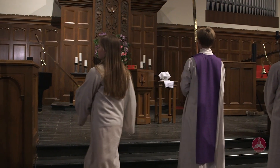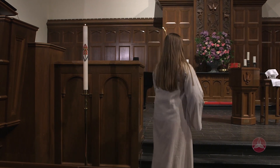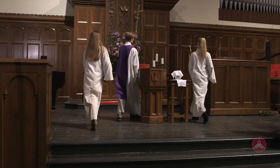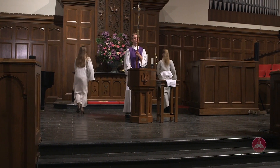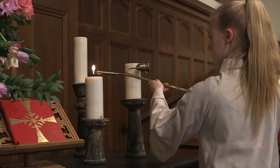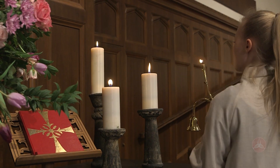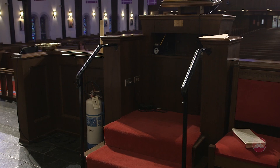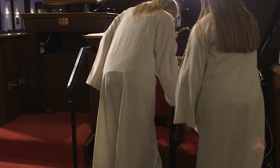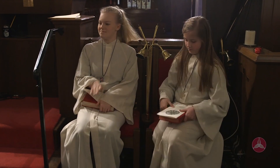When you enter the chancel, the acolyte on the left will light the Christ Pascal candle on the six Sundays after Easter. It is lit on other Sundays when there is to be a baptism. The senior acolyte stops in the middle of the chancel and turns to face the congregation. The acolytes proceed to the altar table and light the candles there. If there are more than two, you begin on the inside candle out. When the candles are lit, step back, blow out your candle lighter and move to your seat beside the lectern. Place your candle lighter in the stand beside your chair. The senior acolyte places the cross in the stand to the right of the altar and proceeds to his or her seat.